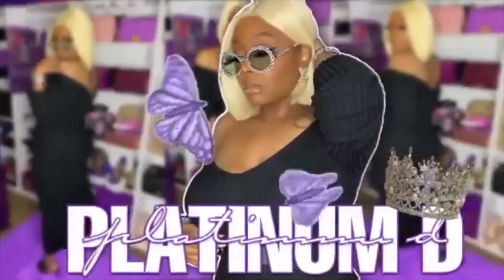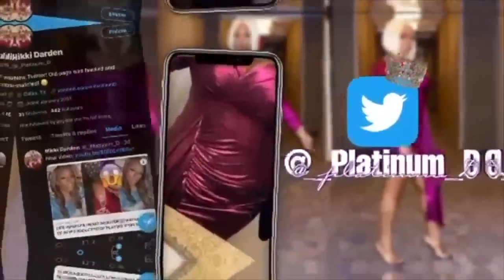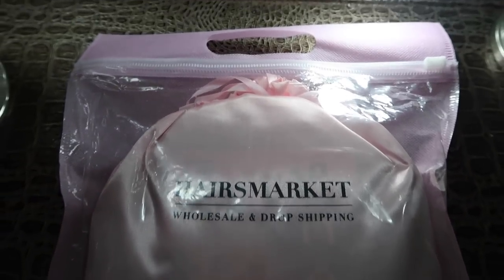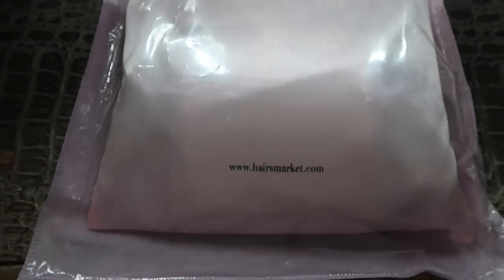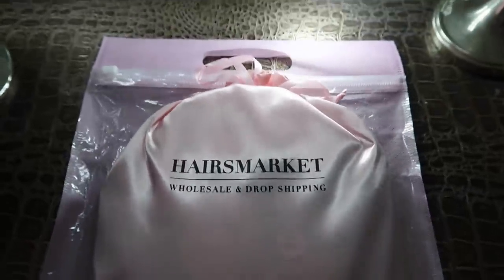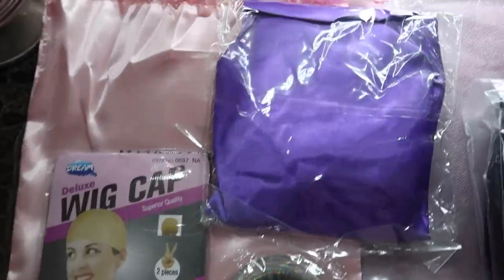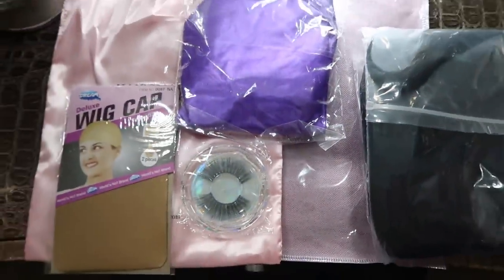Hey guys, this vlog is sponsored by Hairs Market, so if you're interested please continue to watch. We're gonna start with the packaging — there was not a box but there was a bag that you can put your wig into when you're done with it, and there's also a satin bag as well. They do offer wholesale and drop shipping, so check that out. Inside the bag was wig caps, eyelashes, a headband, and the hair itself wrapped in plastic. This is 28 inches of straight hair — natural color.